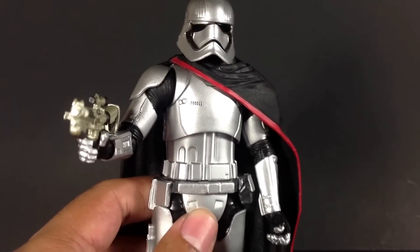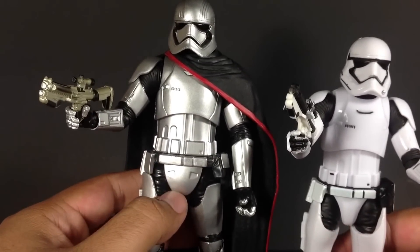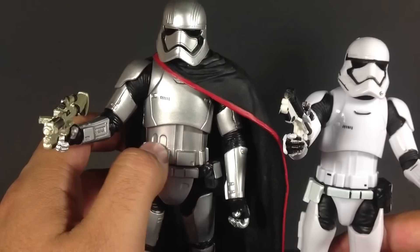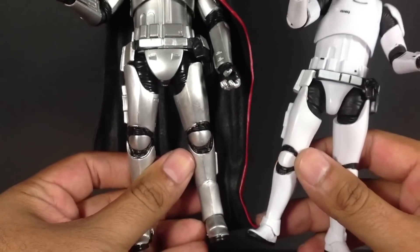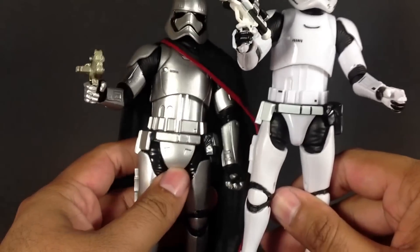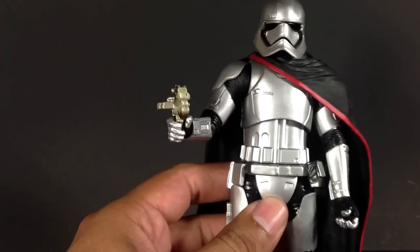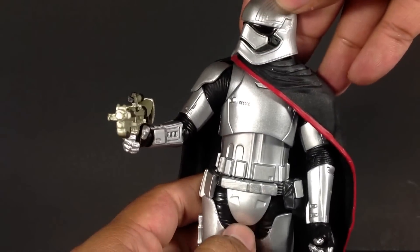Let's go ahead and compare her to a First Order Stormtrooper. She definitely has almost a good three-fourths of an inch, maybe up to an inch taller on this guy. She has a little bit more width to her on the torso. The lower legs definitely have some variations around the waist area. But the upper torso is very similar to our First Order Stormtrooper. She does have a sleeker helmet design — more of a sharp edge here. Looks really good.